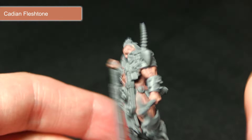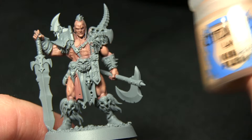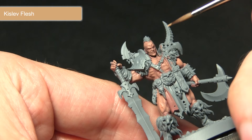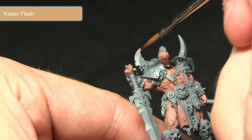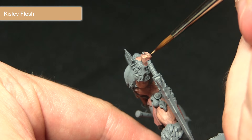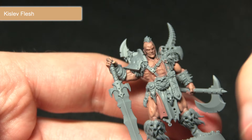The next step in painting the skin is to highlight the very edges — around the facial features, the knuckles, and similar areas — first using Kislev Flesh. I've mixed in a small amount of Lahmian Medium, roughly two parts Kislev Flesh to one part Lahmian Medium. When painting skin areas you want the blending to be very subtle and gradual, with no harsh lines as it doesn't look natural. I'm picking out the knuckles and areas around the face, and optionally some additional muscle definition as well.